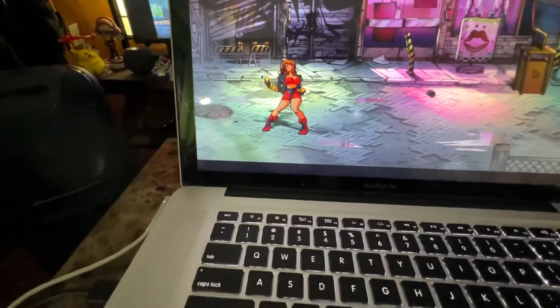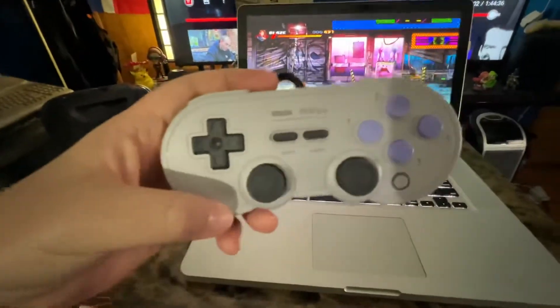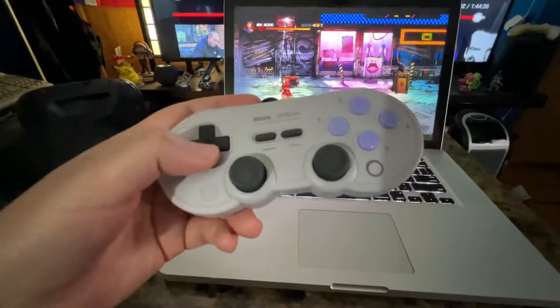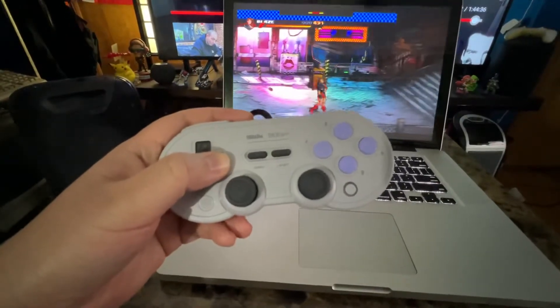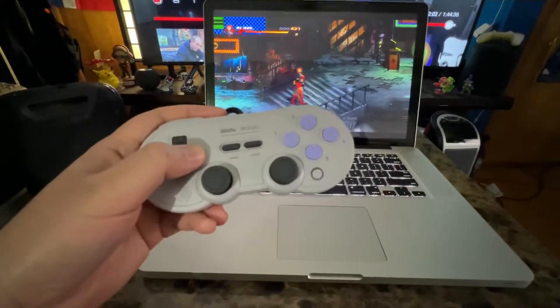I currently have it running Steam with Streets of Rage 4, and I went ahead and just plugged in my 8BitDo SN30 Pro controller. It's plug and play — no software required. It works on Mac and PC. As you can see, I can play Streets of Rage just fine.